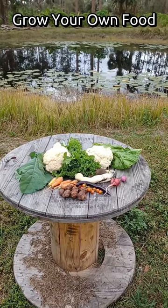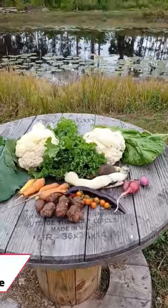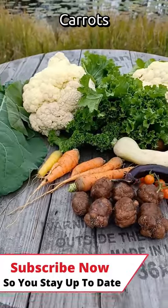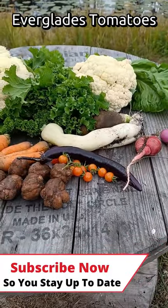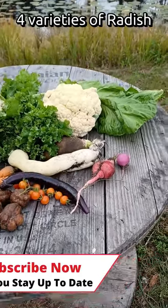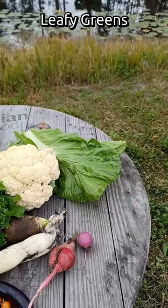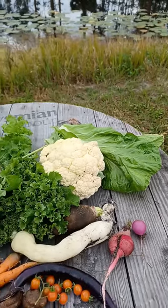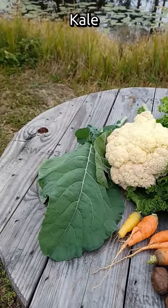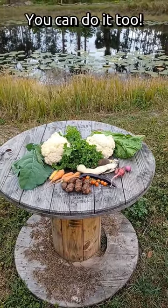Growing your own fresh organic food is good for the body, mind, and soul. African potato mint, carrots, Everglades tomatoes, eggplant, a few different kinds of radishes, cauliflower, leafy greens, mustard greens, kale. Get out there and do it — you can do it too.